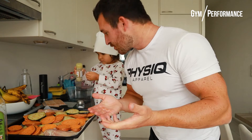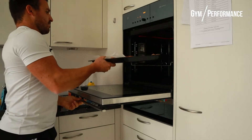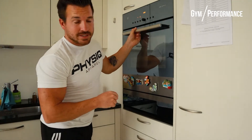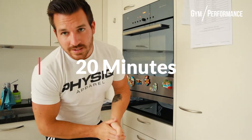Set the timer for 20 minutes, that's it. Now we wait until it's done.